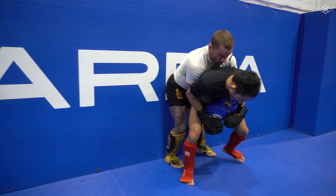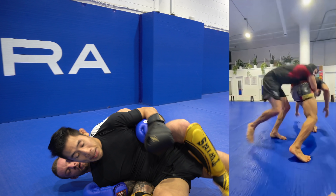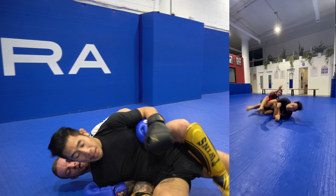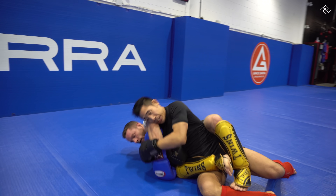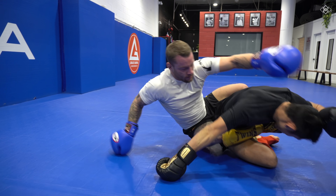I immediately granby roll, but he rolls with me and I ended up in a worse position. This is what I was trying to do — a granby roll to the leg lock. I didn't want to play jiu-jitsu with him, especially wearing shin guards and gloves, so I decided to just try to scramble up and shake him off.